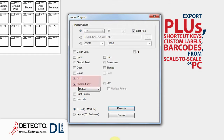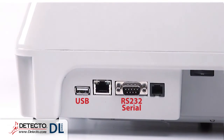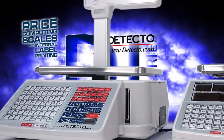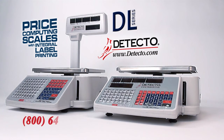PLUs, shortcut keys, and other setup information, including custom labels and barcodes, can easily be transferred from scale to scale or PC via the USB, RS-232, or Ethernet ports on the side of the scale. For more detailed information about the full capabilities of the DL Series price computing scales, please visit www.detecto.com or call us at 800-641-2008.